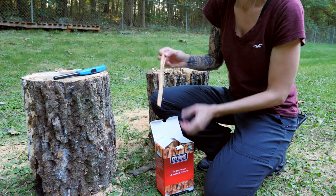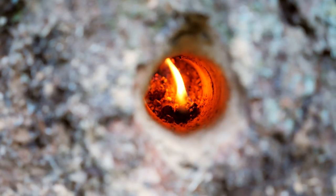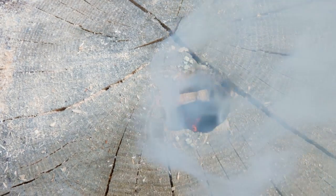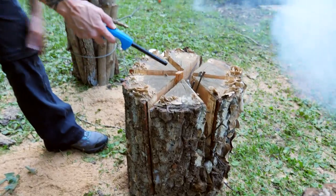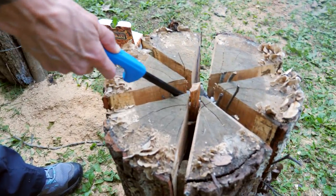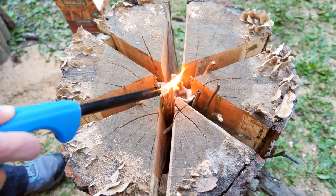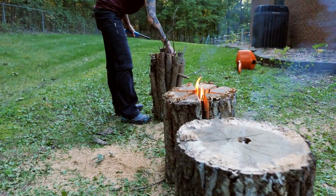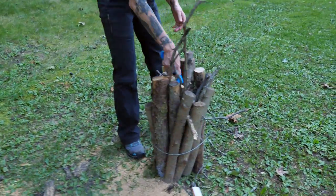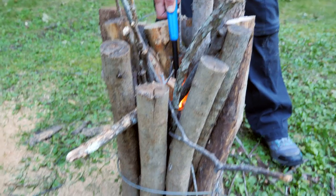We got some fat wood here that we're going to light and stick into the bottom hole to see if we can get it lit. Now we're going to light the second one — there's a piece of fat wood in there to give it a continual burn, and a bunch of twigs stuck down in there as well. We'll just light this fire starter. Now for the third one, we'll put another piece of fat wood down in there to give it something to catch on to, with a fire starter tucked in as well.